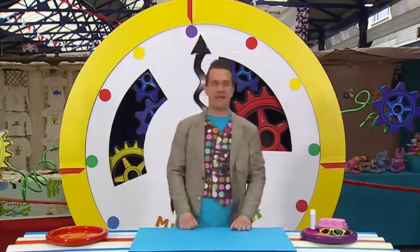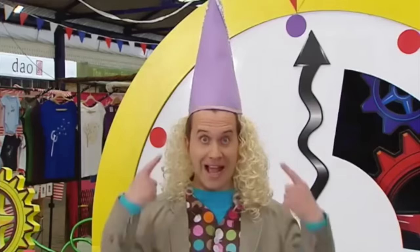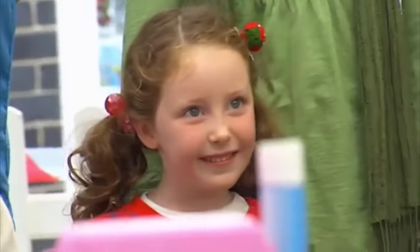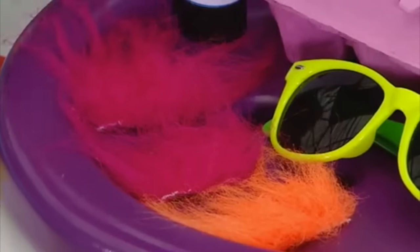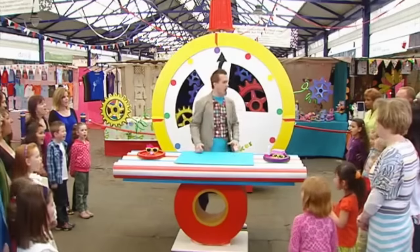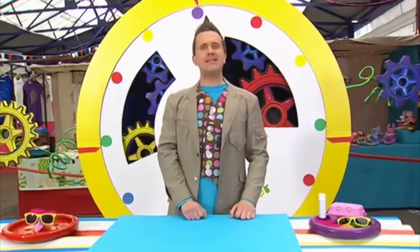Now, I've been invited to a fancy dress party, but who should I go as? Perhaps I should get dressed up like a princess! Maybe not! I could dress up as a pop star! But I think I might go to the party in disguise and wear these silly sunglasses! They're very silly, aren't they? And we can make them in just one minute! Here's what we'll need: some pieces of fun fur, some old sunglasses or toy glasses, a glue stick, and an old empty egg carton. Do you think it's possible to make these silly sunglasses in just one minute? Let's find out! Are you ready? Let's make it in a minute! Three, two, one, go! Start the clock!